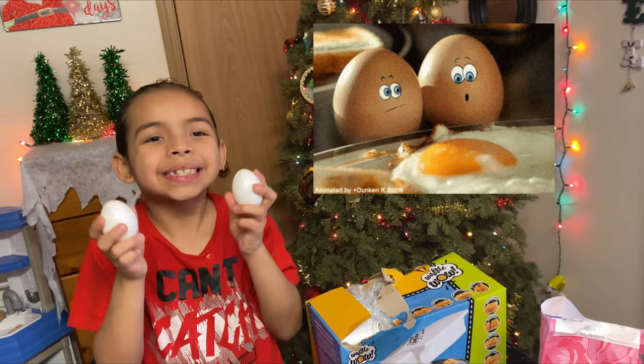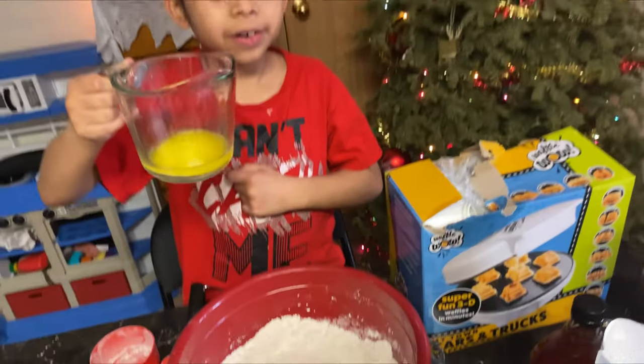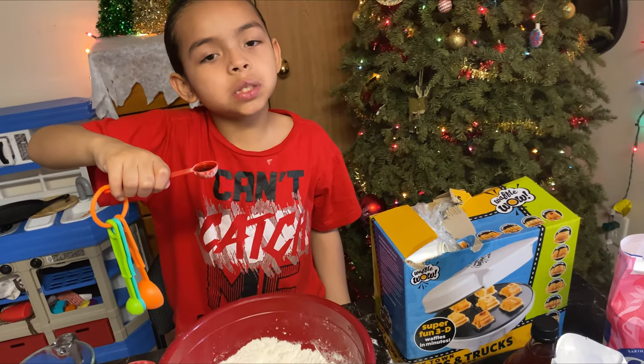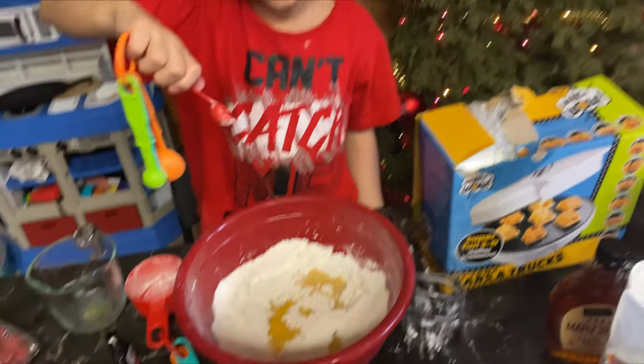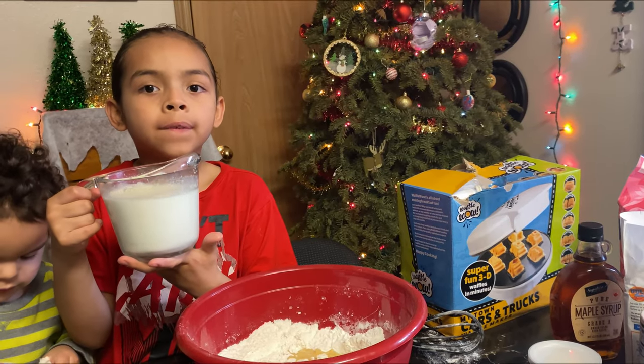Two eggs. Add one third cup of melted butter, and a teaspoon of vanilla. Add one and a half cups of milk.